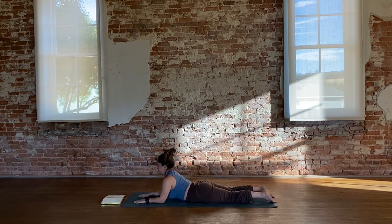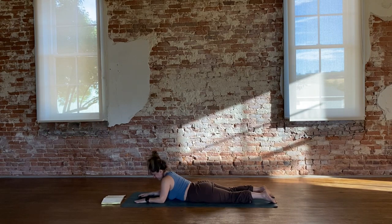Press down through the hands and the forearms and drive the back of the skull towards the back of the mat. If it's comfortable here, begin to take some gentle neck rolls — maybe just doing little half movements, or you're going for the full Monty, a full neck roll. Pause, then back in action.